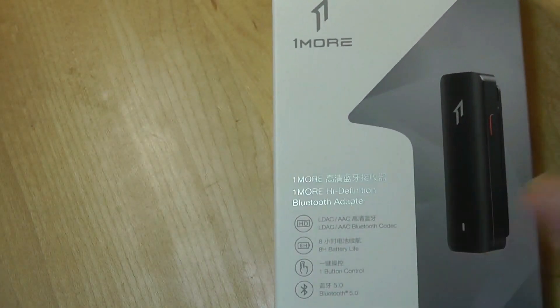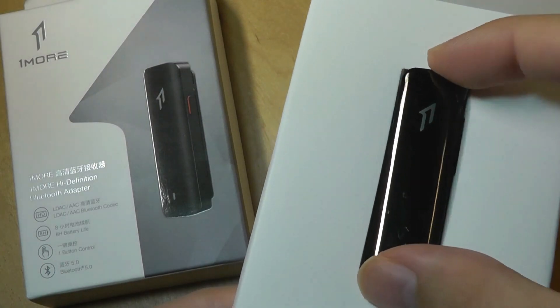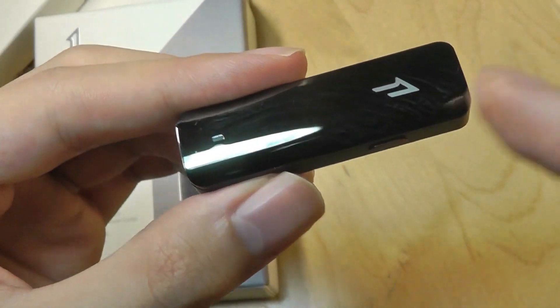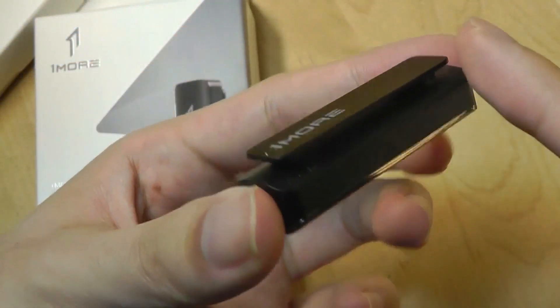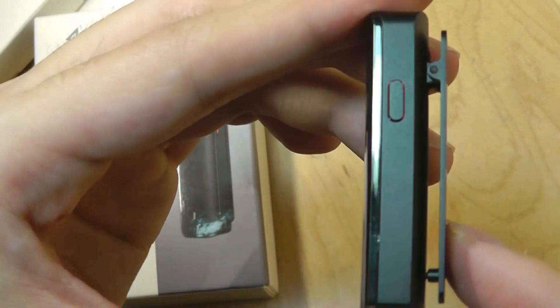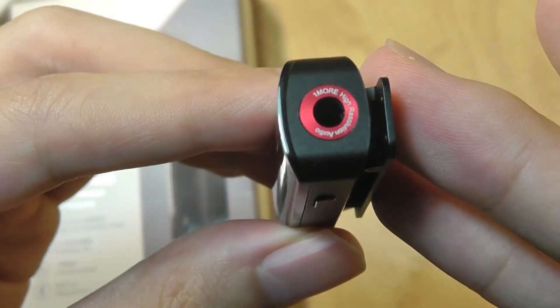Inside the box we have just the adapter itself, which as you can see is very shiny and reflective, with a considerable heft and density to it. The surface is made out of this chrome-like metal material and has kind of this aluminum unibody chunk crafted on all the sides, including the clip, so everything is very well put together. All the keys are also made out of metal, making it look more expensive than only 30 bucks.